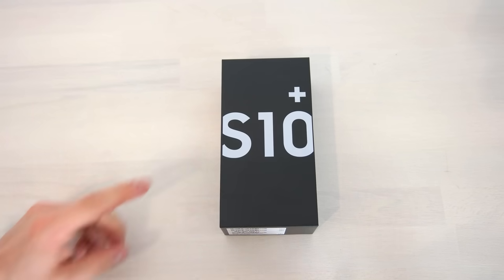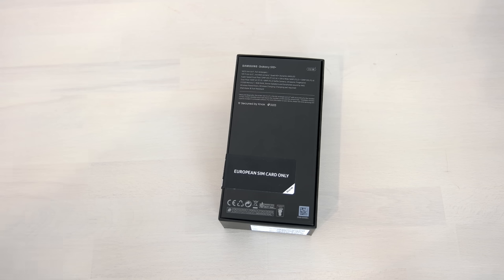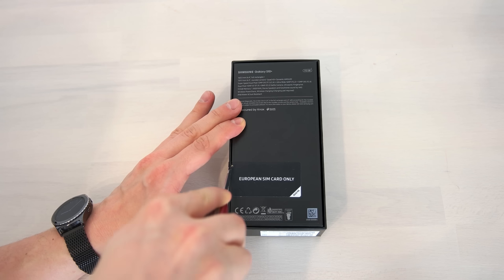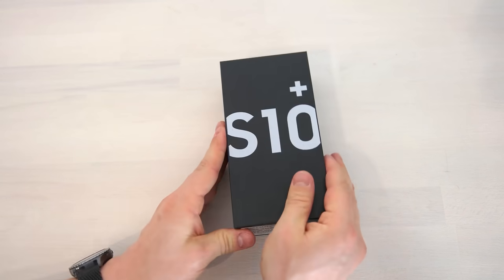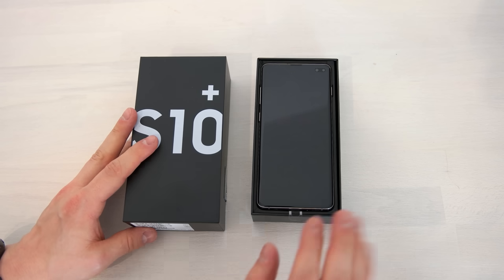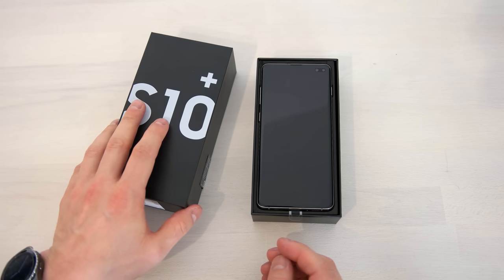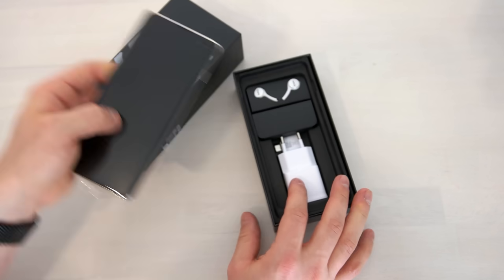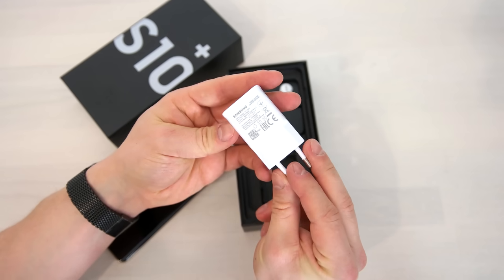First you have to turn around the box and you're going to see that it's a European SIM card only version, which is the Samsung regional lock — so you have to use it on a European network for five minutes and then you can use the S10 wherever you want worldwide. Then you open up the box and the first thing you'll notice is there are no more plastic foils wrapped around the accessories, and that's an important thing.